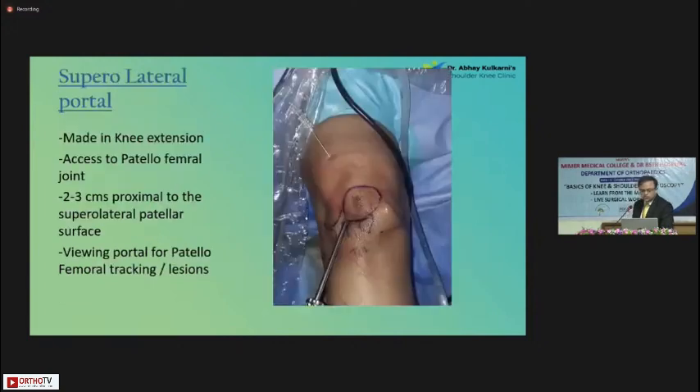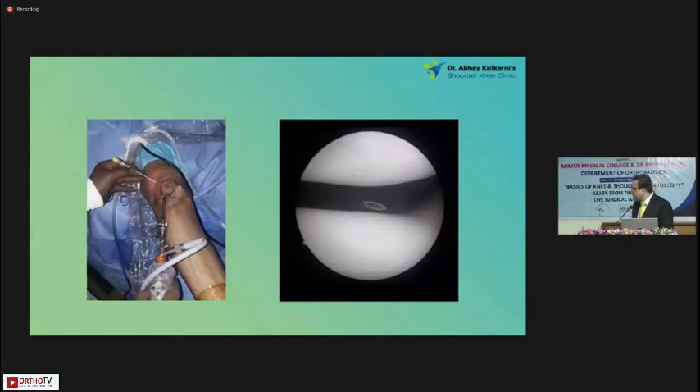We come to the last portal — we are not considering posteromedial, posterolateral, or other complicated portals here because it's a basic knee workshop. This is for viewing the patellofemoral joint. We get the knee in extension for this marking — the patella is actually here because I've extended it; the marking was done in 90 degrees of flexion. So this is around two to 2.5 centimeters above and lateral to the patella — this is the superolateral portal. I'm making this portal and you can see the needle coming in.